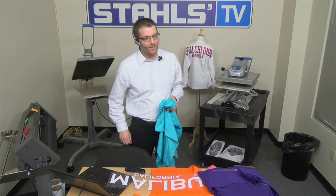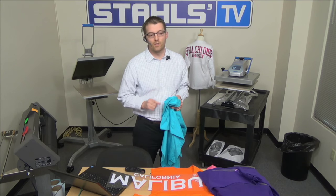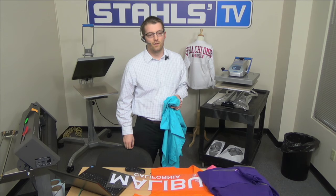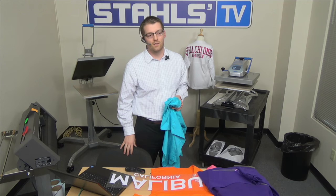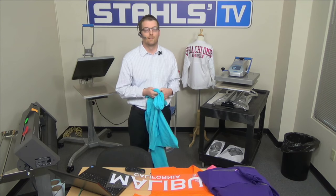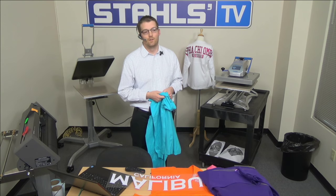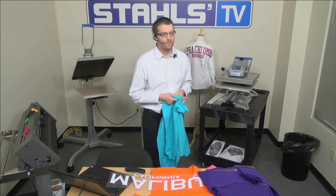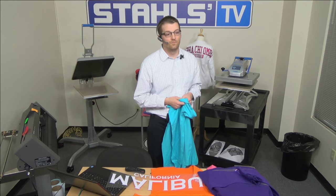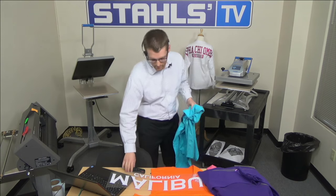Ninety-four percent own both a heat press and a vinyl cutter, and six percent only have a heat press. So 100 percent of our audience have a heat press, which is awesome, and 94 percent also have a vinyl cutter. We have a variety of heat presses we're going to be using today. This is our Hotronix Auto Open Clam Heat Press — a clamshell style press that counts down to zero and automatically opens when the application is complete.